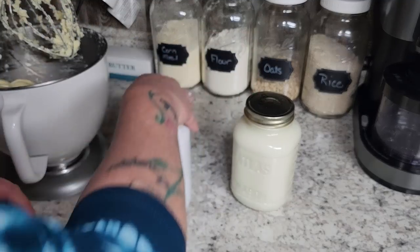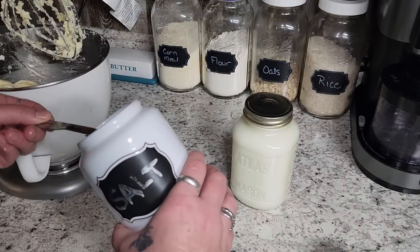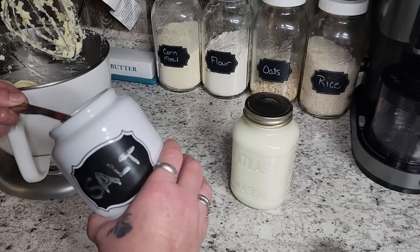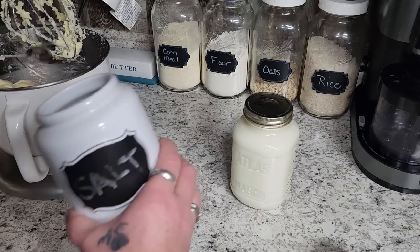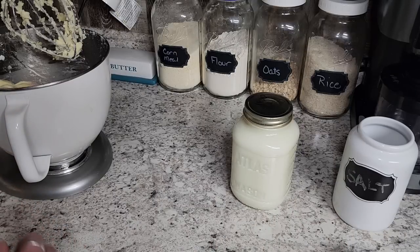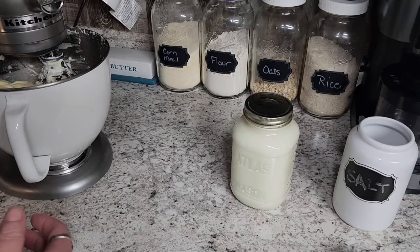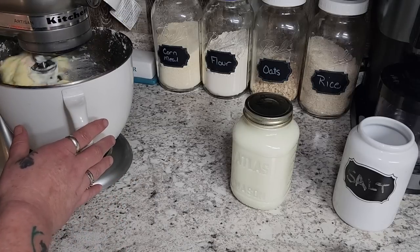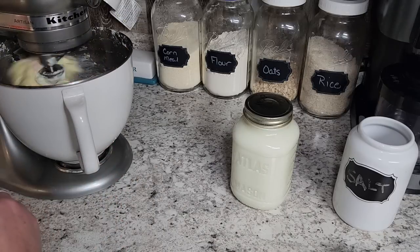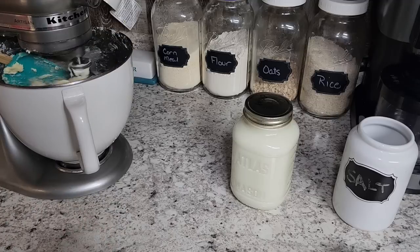Let's get this in the mixer. I'm going to add one teaspoon per pound of salt, so depending on how much you make — we're a little under two pounds — we're going to go a little under two teaspoons. Then I'm just going to get the mixer going again on low and mix it so the butter is well incorporated. I'll use my spatula to push it down so it gets mixed together and not just stuck in a corner.